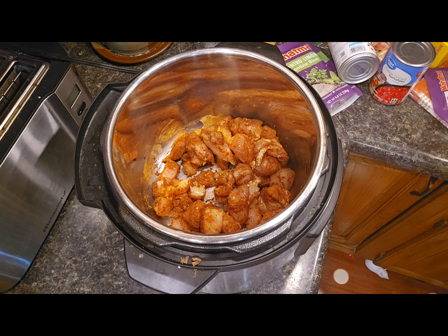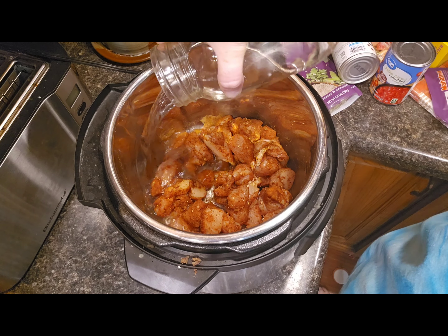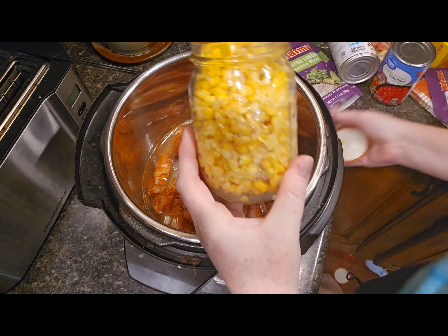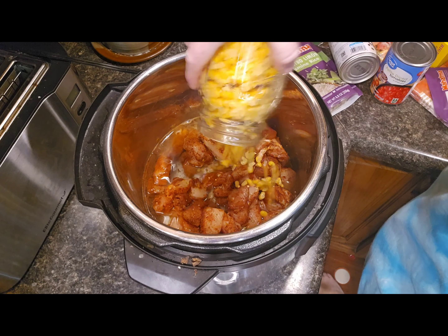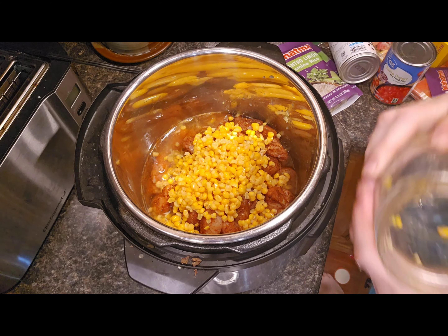Next you'll want to add a little bit of water because the Instapot requires water to pressurize. I'm adding about half a cup of water into the mixture. From here on out you won't be stirring anything — you're just dumping. Here's my corn; I'm going to dump that in. This is actually corn from my garden, so I'm pretty proud I was able to can some of that this year.